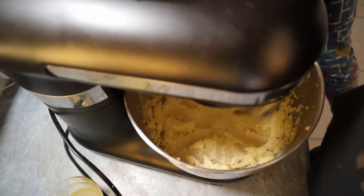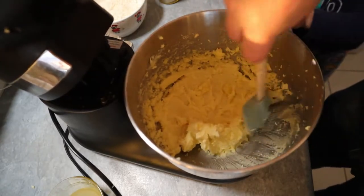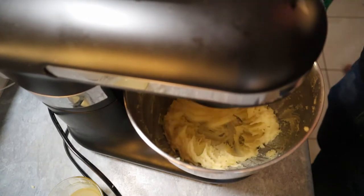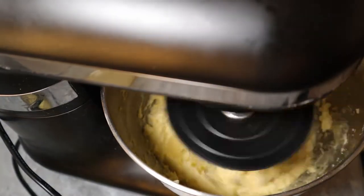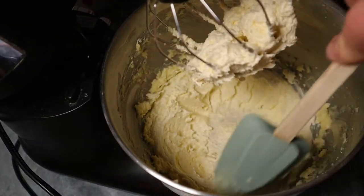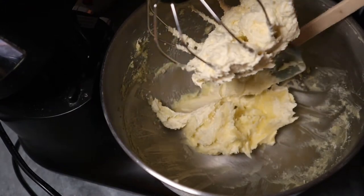At this point we change the tool to a whisk, and we clean the bowl as well. Now you can see the butter is changing colour — it's becoming clearer and clearer. We need to clean the sides because there are some solid bits still there that need to be whipped. It's very important when we do these sort of cakes.